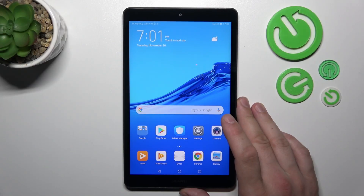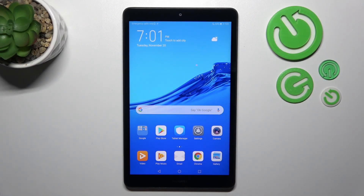Hello, in front of me I've got Huawei MediaPad M5 Lite. In this video I'll show you how to connect headphones to your tab.